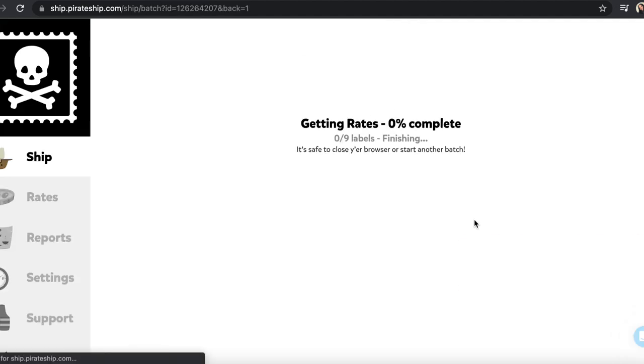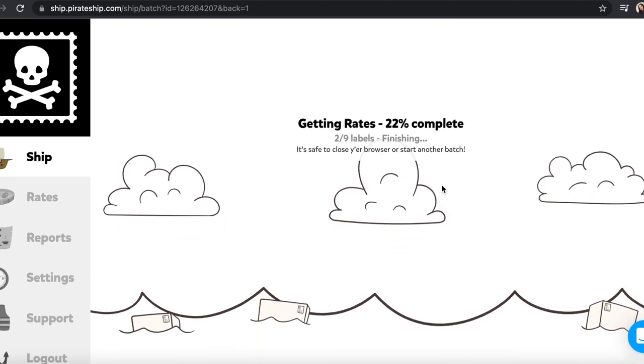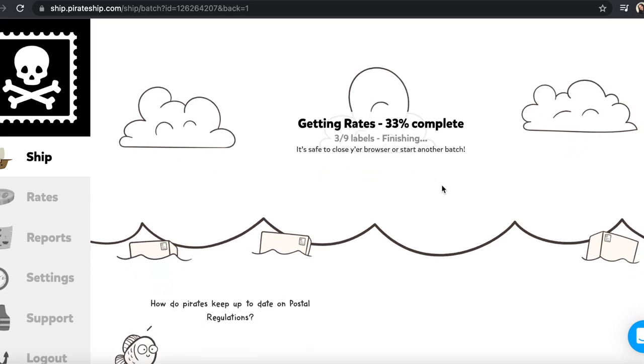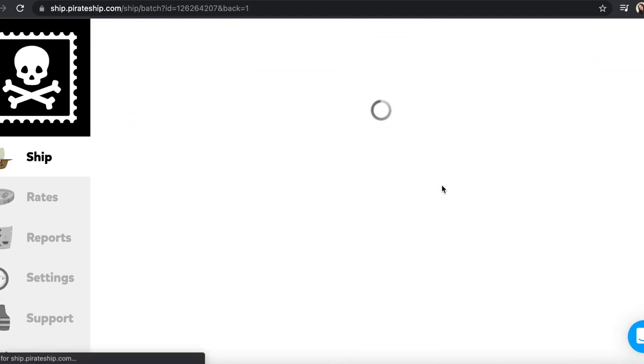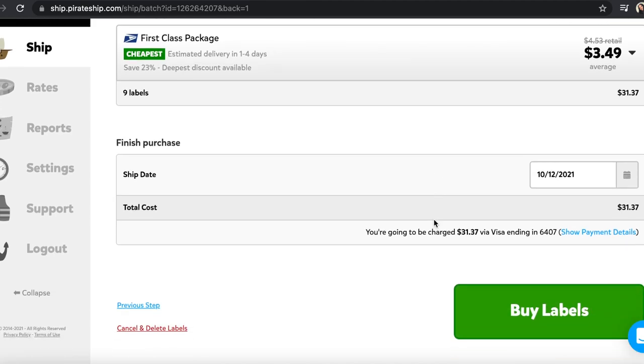It gives me pricing for all nine labels together. The prices for labels have risen a little bit because of the holidays, so everybody's shipping should cost around three dollars and fifty cents. The total for everybody's shipping labels is going to cost $31.31, and it's going to charge my card right now. With Shopify it would charge you at the end of the month along with your $30 fee, which makes it very expensive. So we're going to buy these labels.